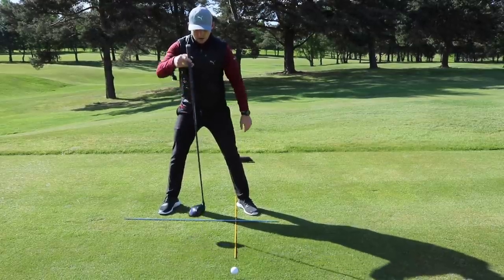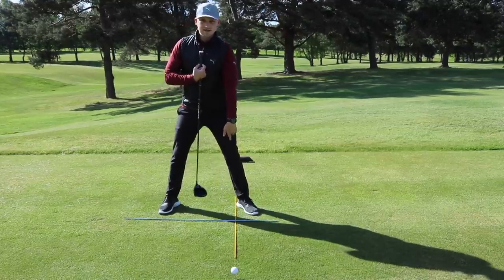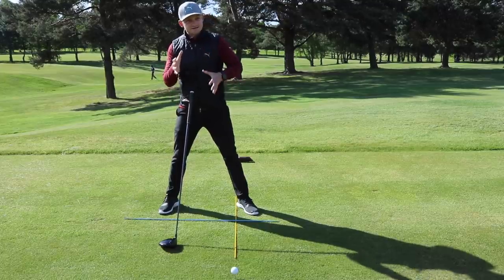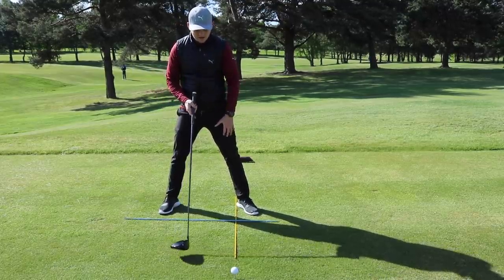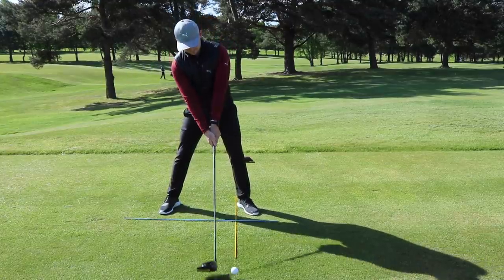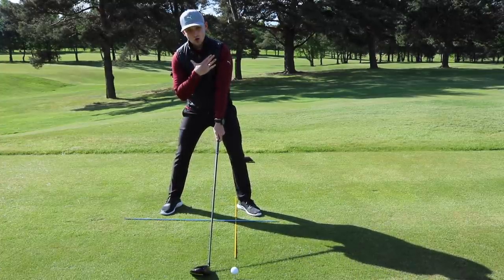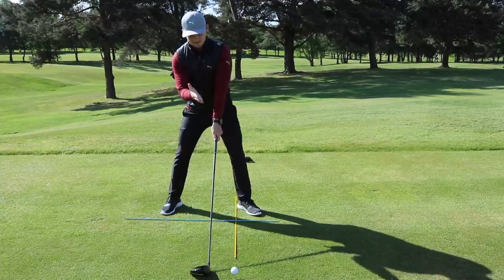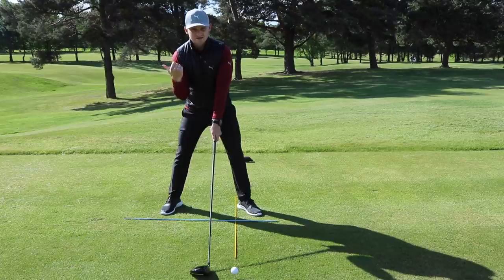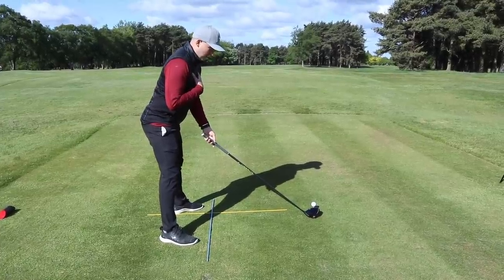Next, we're going to feel like we get the driver into our sternum and tilt until it hits the inside of our leg. On the golf course just get your grip and tilt the seesaw down to the ground. Straight away now I'm athletic and dynamic — my shoulders are in a great position to hit it on the up, my ball position is in a great position to hit it on the up.